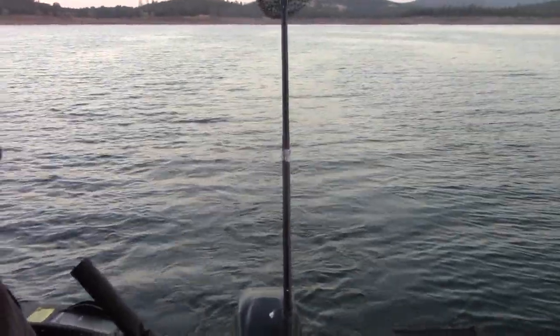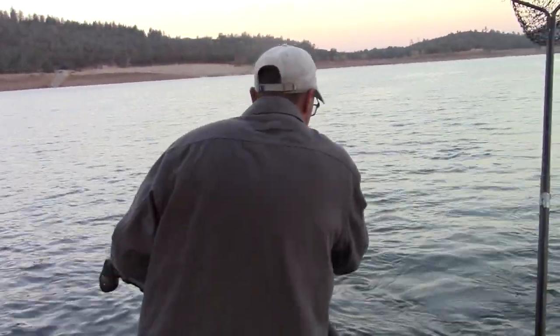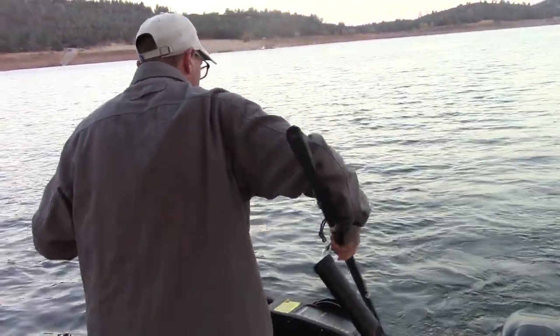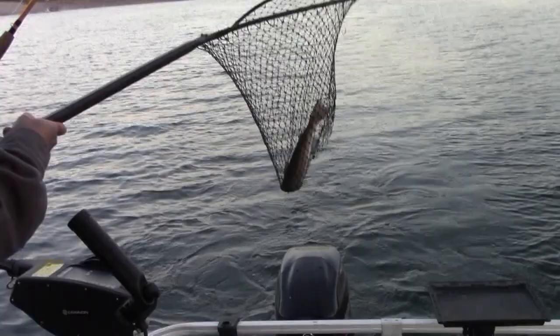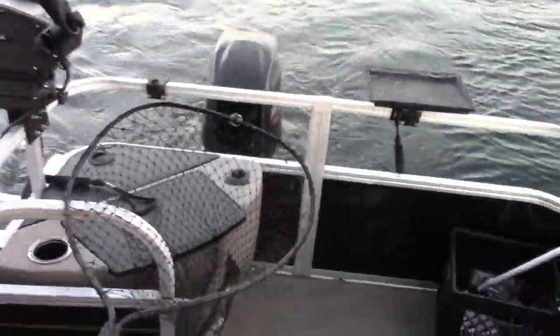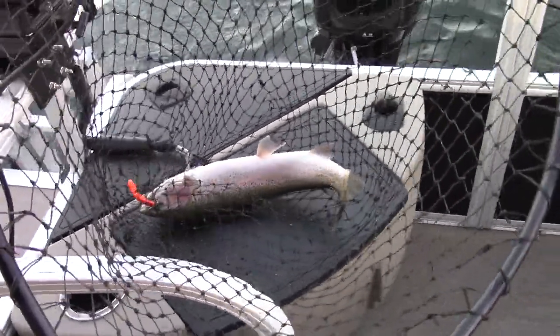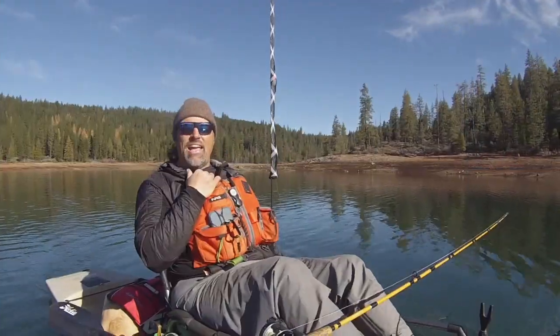Awesome! The more we run mag lips, I keep saying it, the more impressed we are — we just keep on catching fish on mag lips. I think it's superior to a Rapala. Look at that fat rainbow. Wow! Good fish! Two plus pounds. Look at the square tail on that fish — that's a holdover from this spring, maybe a pen trout. That is just a handsome trout. We're going to get that guy back in the water as quick as we can.